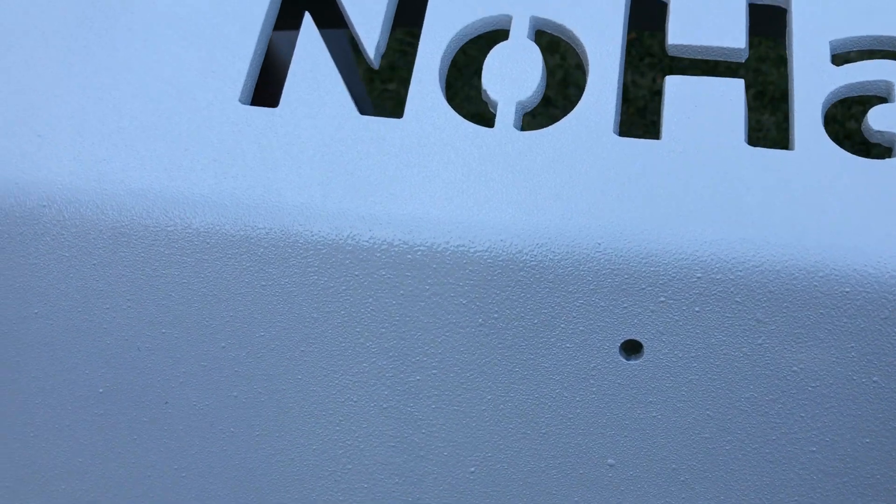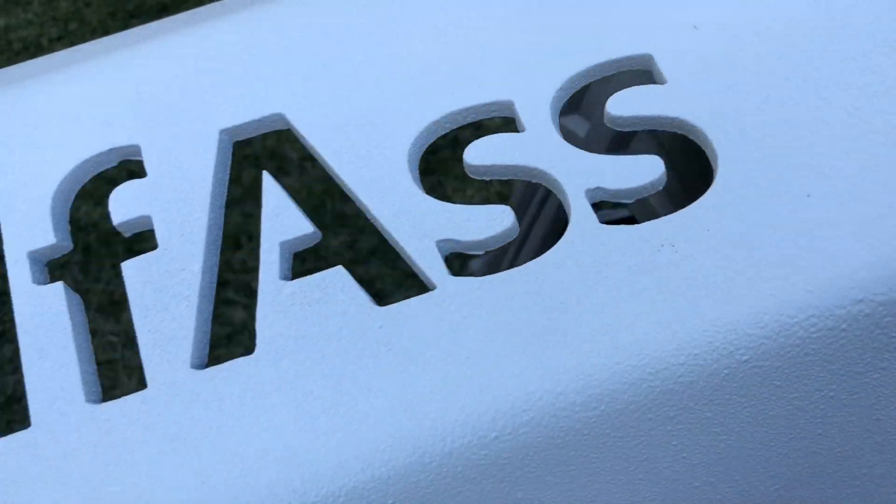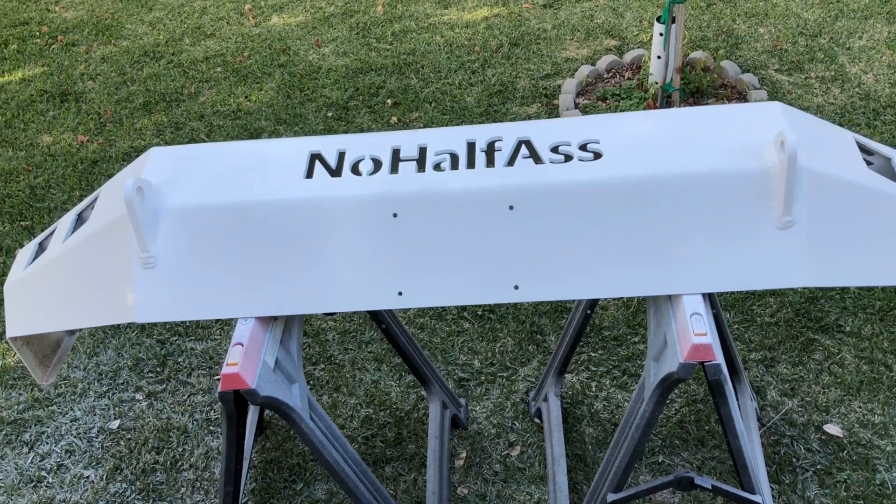This stuff isn't super cheap — it's about $35 a can, so two cans would be $70. Luckily the bumper was already white so one can got the job done. Here's a little trick to save money: instead of buying two cans, buy a can of regular white spray paint and paint whatever you're painting white first, whether it's bare metal or black. Get it all nice and white, and then one can of bed liner will get you that textured look.